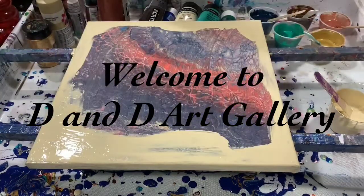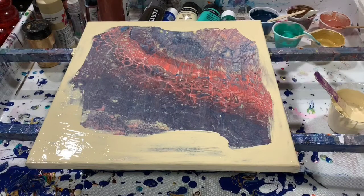Hi everybody, it's Deb from Dandy Art Gallery. Today I have a 14 by 14 inch canvas that I'm just going to do a swipe on.